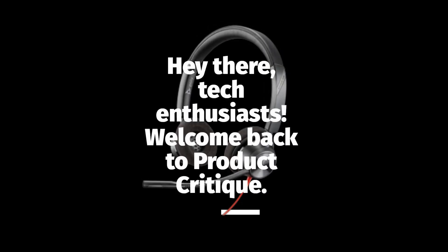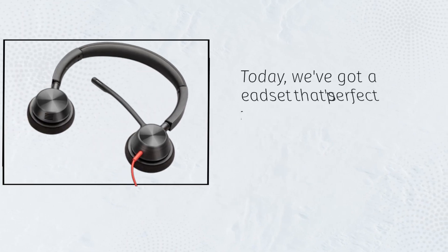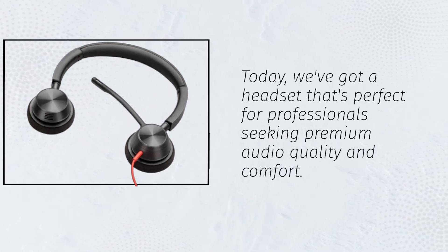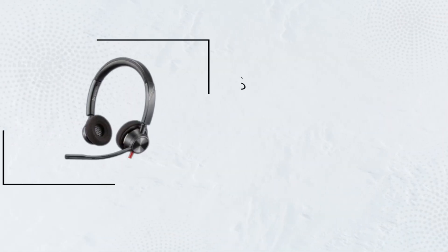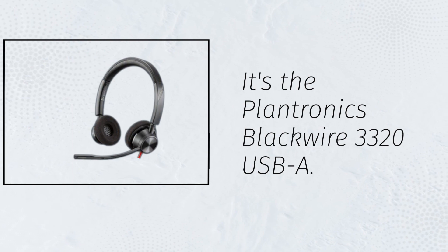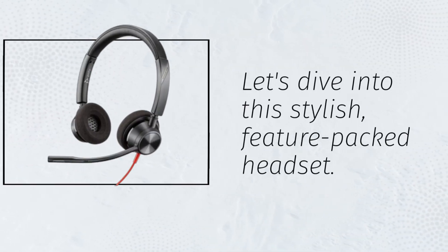Hey there, tech enthusiasts! Welcome back to Product Critique. Today, we've got a headset that's perfect for professionals seeking premium audio quality and comfort. It's the Plantronics Blackwire 3320 USB-A. Let's dive into this stylish, feature-packed headset.